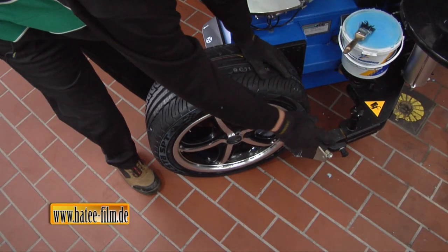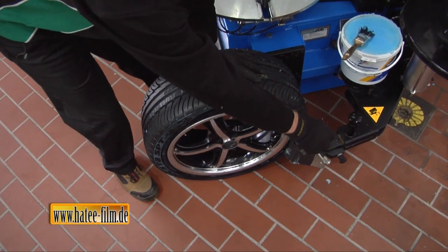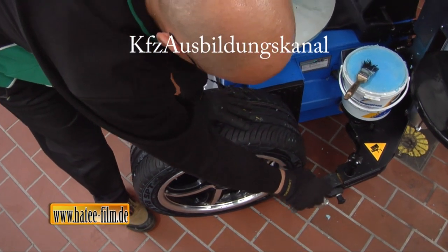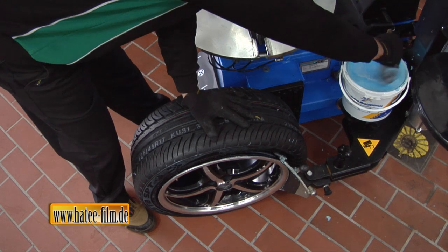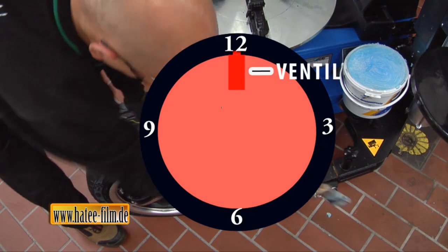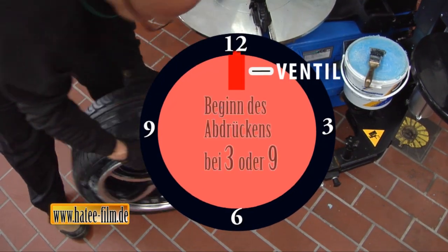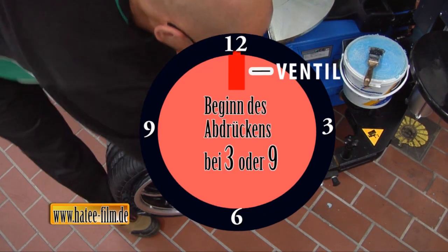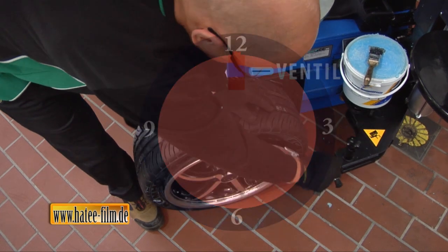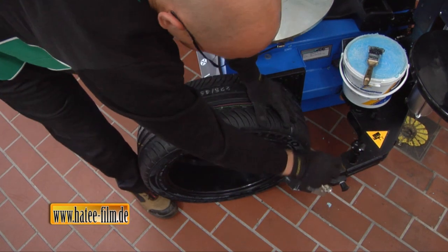Nachdem der Druckabbau des Restdrucks durch das Herausschrauben des Ventileinsatzes erfolgte, wird zuerst der obere Wulst von der Felge gedrückt. Am einfachsten werden die Demontage- und Montagepositionen mit der Anzeige einer Uhr bestimmt. Das Ventil hat die 12-Uhr-Position, und mit dem Abdrücken beginnt man auf der Position 3 Uhr oder 9 Uhr, um einen eventuell vorhandenen Drucksensor nicht zu beschädigen. Dabei sollte die Abdrückschaufel maximal 10 mm entfernt vom Felgenhorn angesetzt werden.